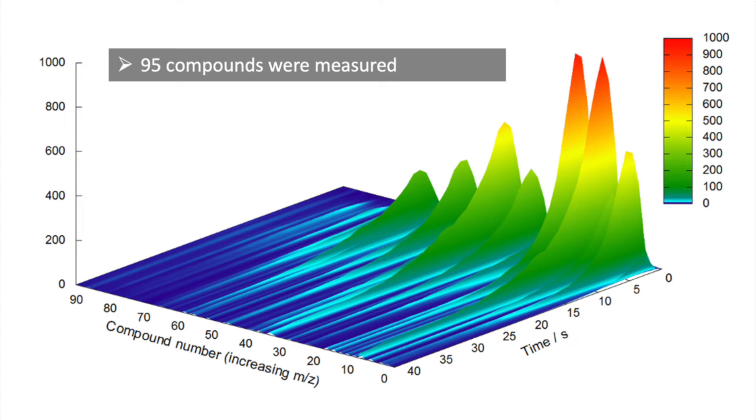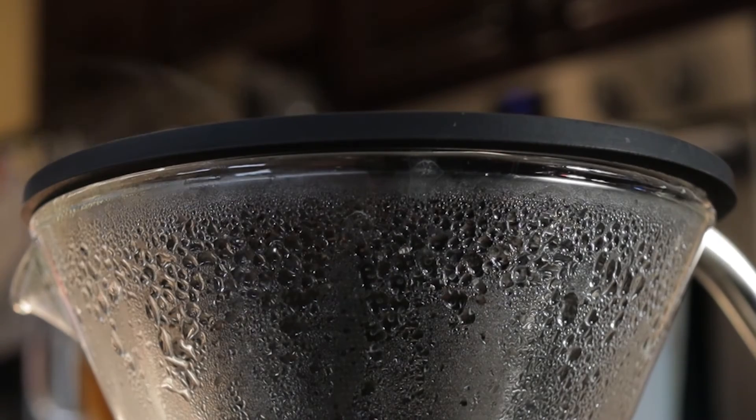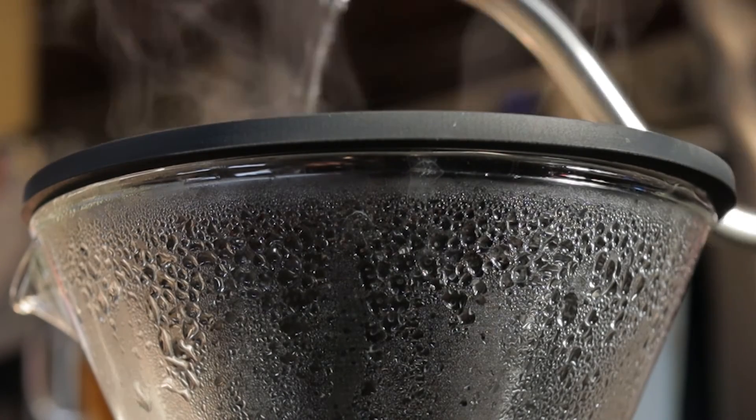Research from Professor Chahan where 95 compounds were measured shows that not a lot of impact happens after the first 10 seconds of chilling. In fact, 95% of aroma volatile compounds reach their maximum intensity before 10 seconds of extraction. When we think about volatility, the really delicate and highly volatile compounds are released very easily and quickly with the application of heat.